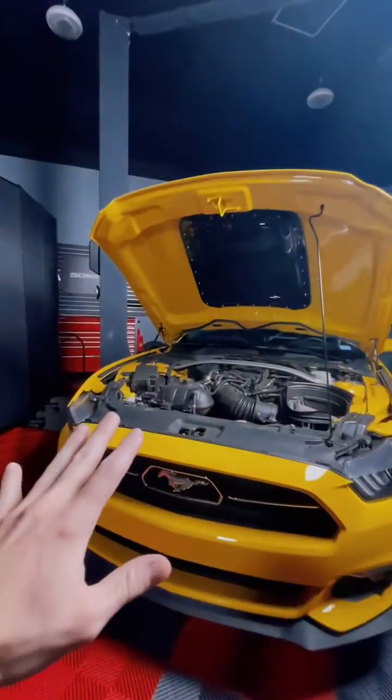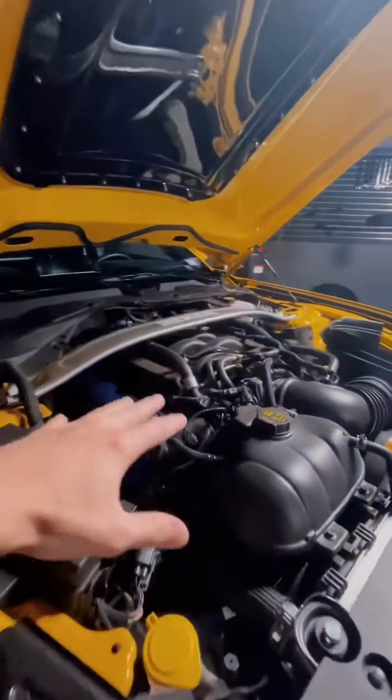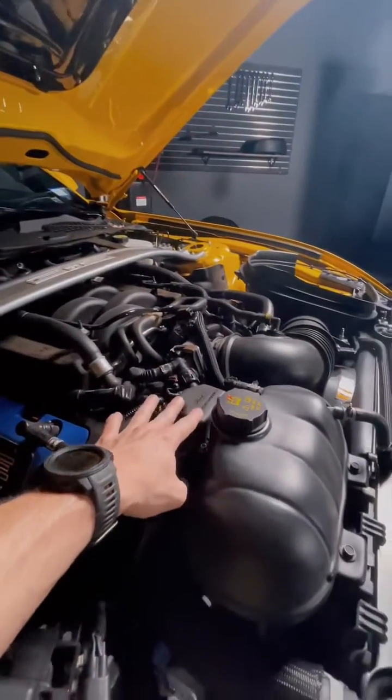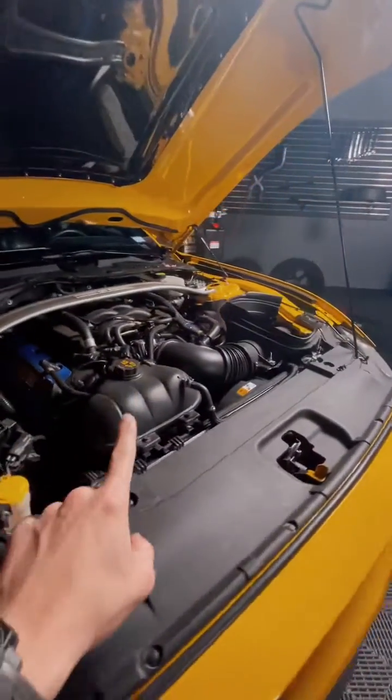One thing that is very obvious: not all oil separators are always going to be the same. For example, this S550 has a Ford Performance oil separator right here, and it's going to be a little bit different from the one that we're going to actually be working with, which is going to be on Landon's Lightning.